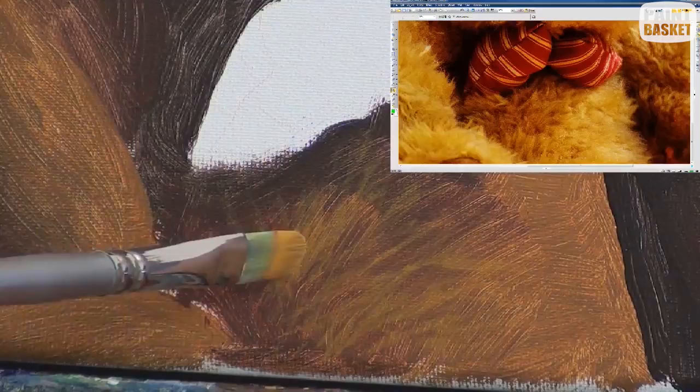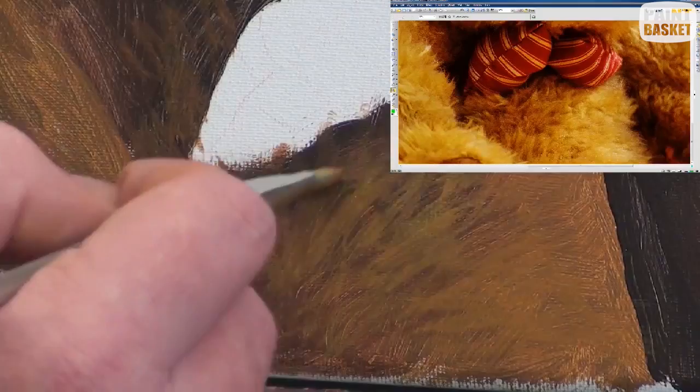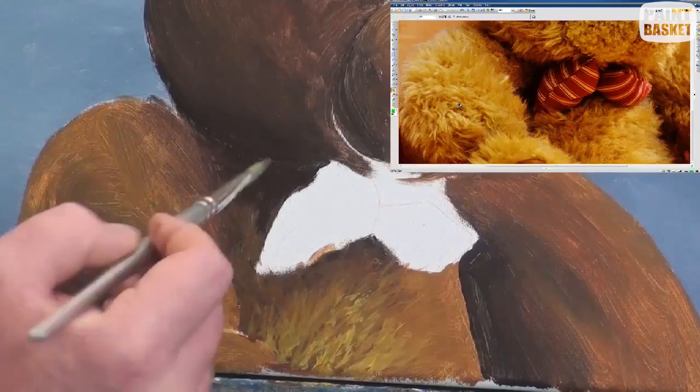Now let's start adding the hair. We'll do this using short sharp strokes, using a soft flat brush or a fine liner. What we need to do is build up layers of hair to show that they overlap each other. This will give us that lovely, soft, cuddly effect.